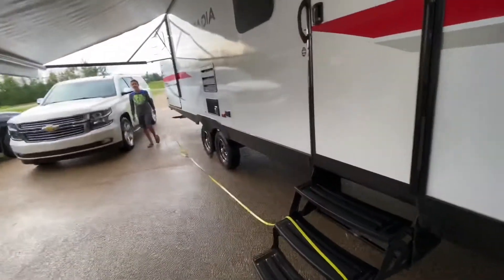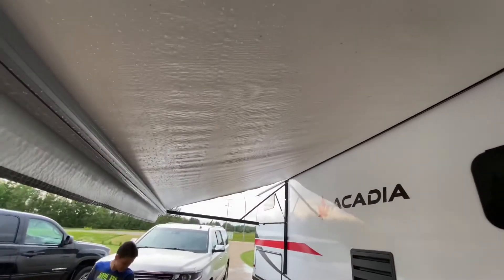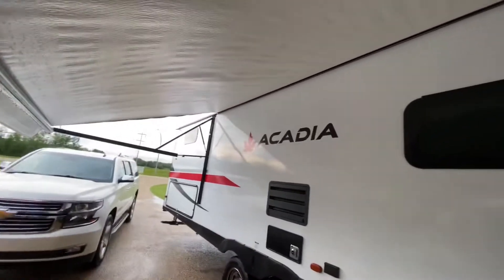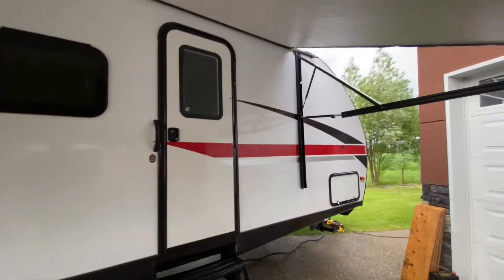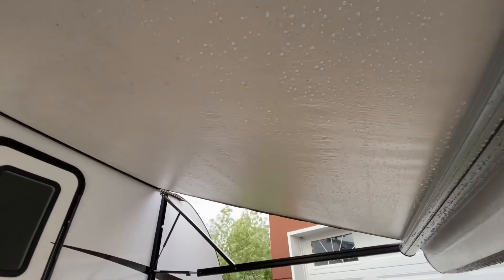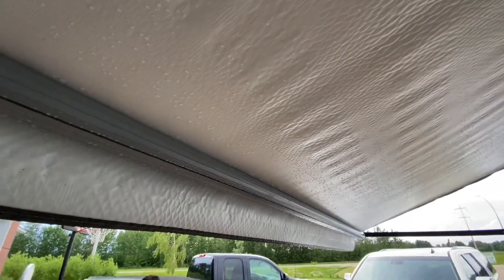So we tell them it's 35 and they might not let us in. Anyways, I hope you liked the video. Maybe I'll give you a tour of our camper one of these days. Bleach scrub, salt scrub, and then rinse it off - we actually rinsed it off with a pressure washer which helped get rid of some of those really hard stains. We'll see you on the next one.